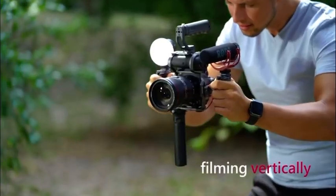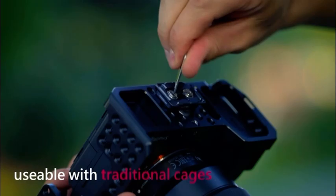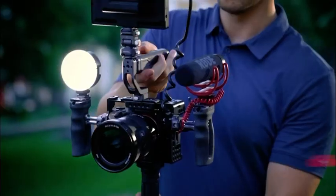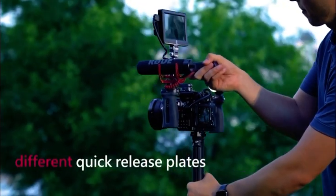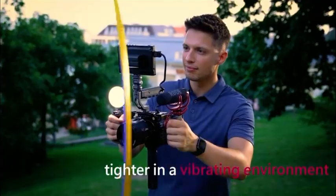The quick release positions on two sides of the cage can also help with filming vertically. Falcam F22 accessories can be used with other traditional cages. F22 adopts a mortise and tenon joint quick release structure — its wedge pin is firmly embedded in the groove of the quick release plate, which is not easy to fall off, and the more it is used, the tighter it gets in a vibrating environment.